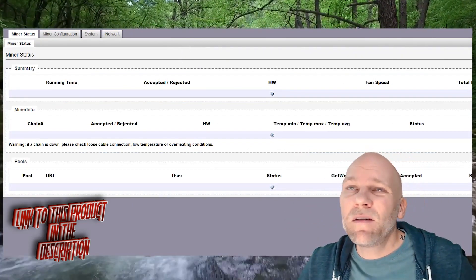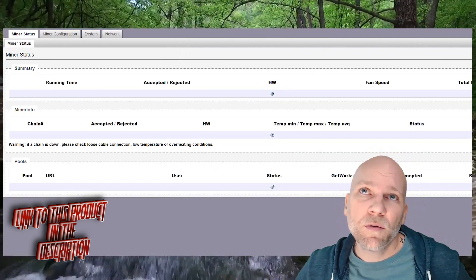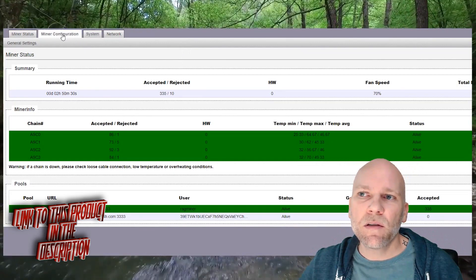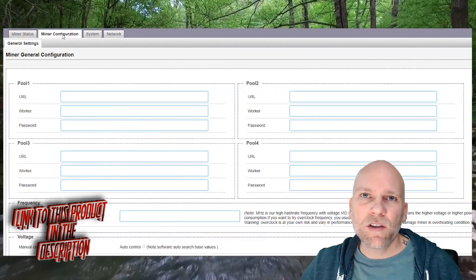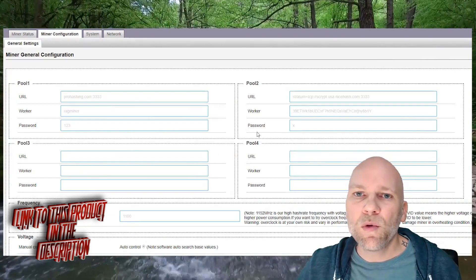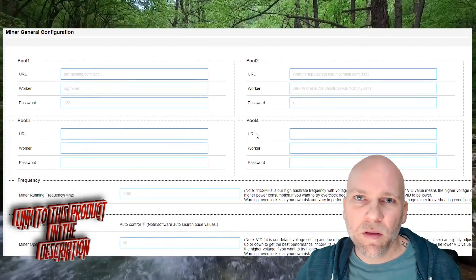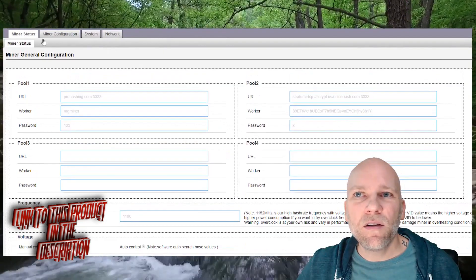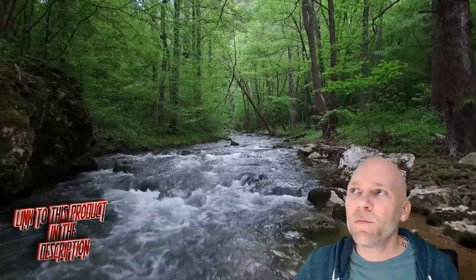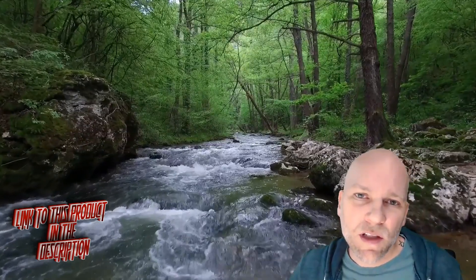That's pretty much it. So far it's working — it's running. The admin page looks good, pretty much the same as the Bitmain one, actually looks a little updated but similar. They give you options for one more pool, so you can have four instead of three, and a few other settings. But other than that, it looks good and so far it's working great. If you have any questions or suggestions, post them in the comments. Thank you for watching and I'll see you in the next one.